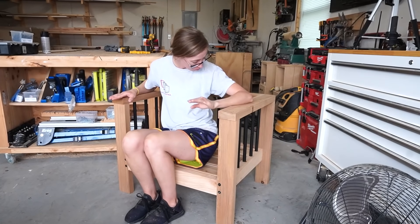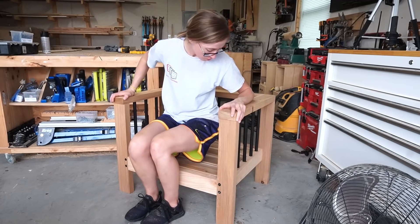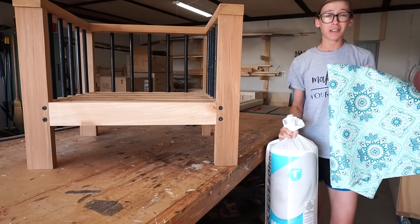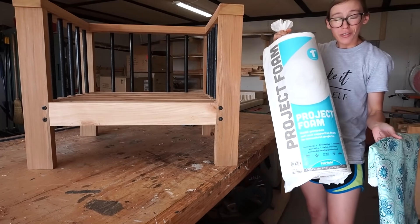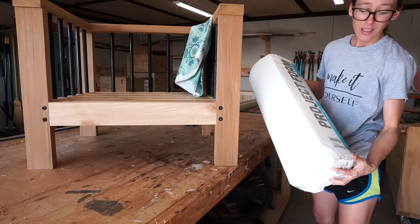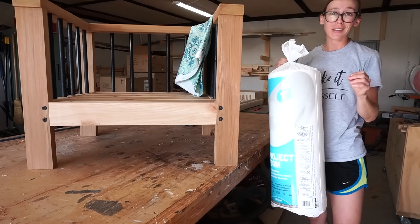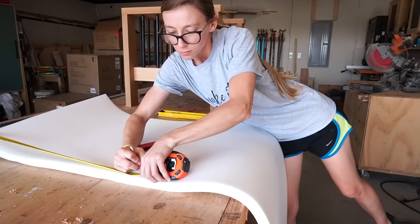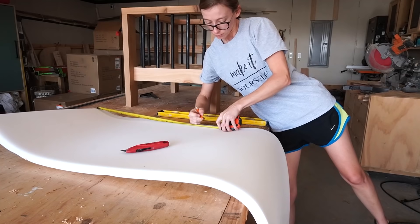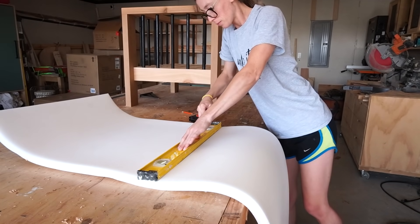The chair sat good and felt strong and sturdy, but it felt a little bit short. I'd probably recommend a cushion. In hindsight I could have made the rails a little shorter to bring the seat a little higher, but what's done is done — I can add a few inches to the seat simply by adding a cushion.